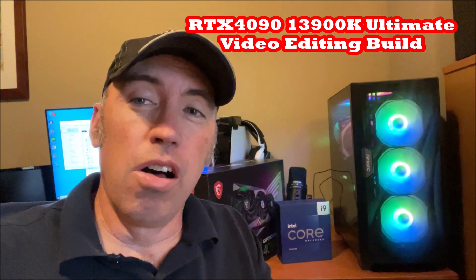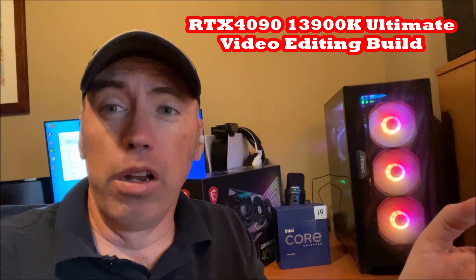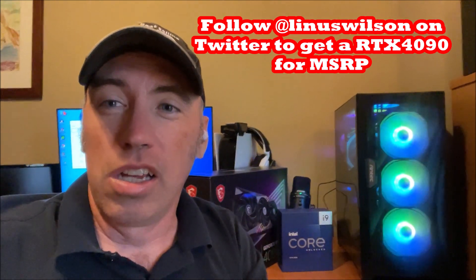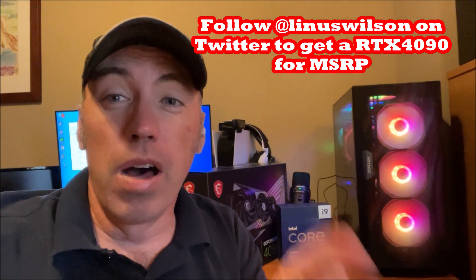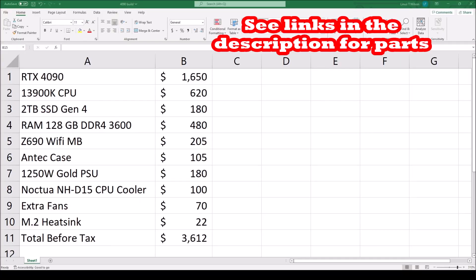In this video, we're going to construct the ultimate video editing PC by a total newbie. See the disaster. It's going to have a 4090 and a 13900K on this sweet beast of a machine. Subscribe to the Linus Wilson channel. We give you the secrets to crush video editing and whatever game you want, and find the GPU or console that you want. So before we start putting it together,